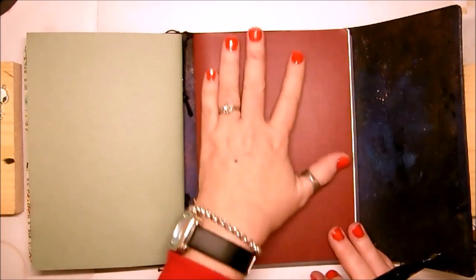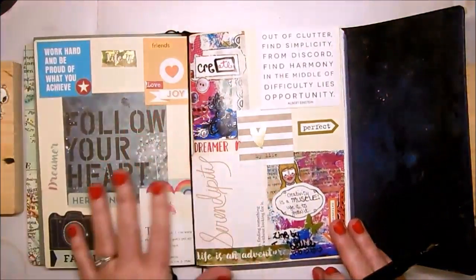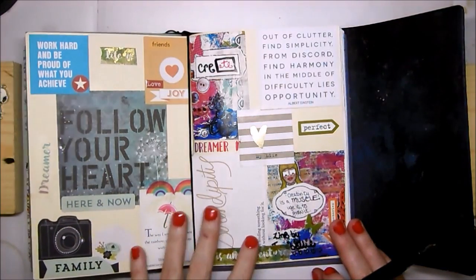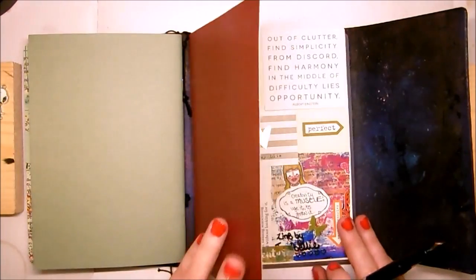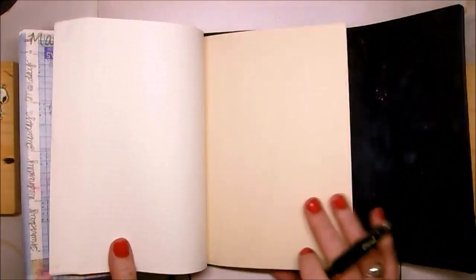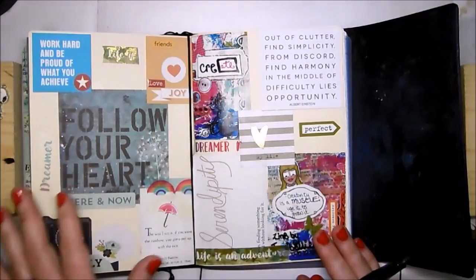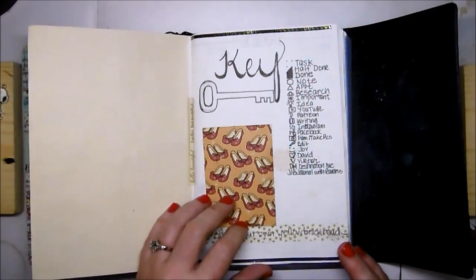I'll probably use the watercolor sketchbook if I actually go urban sketching during April. I've done the inside with what I'm considering sort of a vision board — vision board stuff on the inside back and the outside — and I may continue adding pictures. This was art and quotes and stuff that really spoke to me.